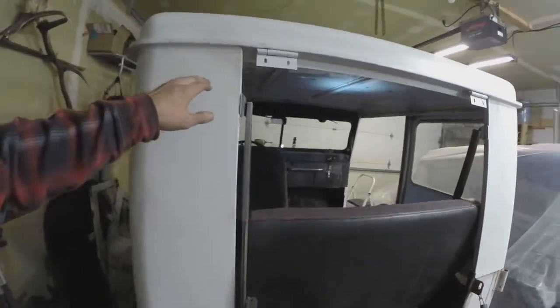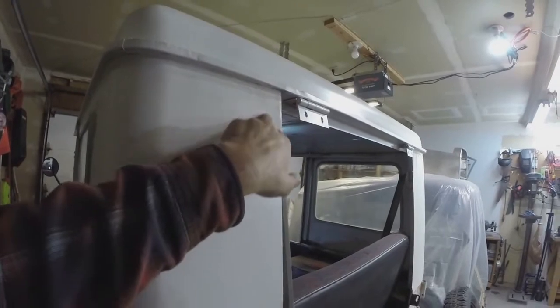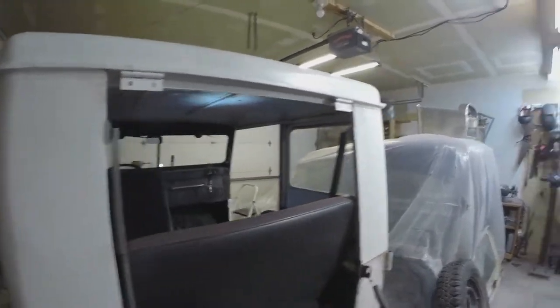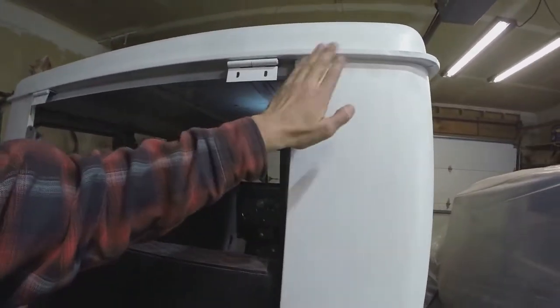You can see my metal patch jobs. This was the first side, and if you get the light right you can see where it all went in — I didn't do a very good job of preparing or painting it. But on the second side I did — you can't even tell I did it. So I got better as I went along. I guess that's the goal of this whole thing, right? Get better as we go.